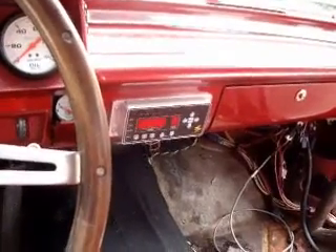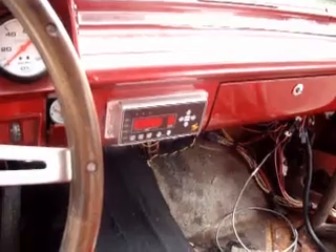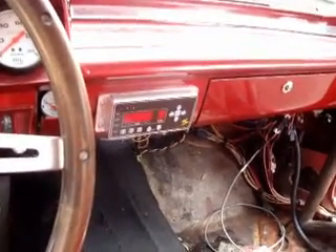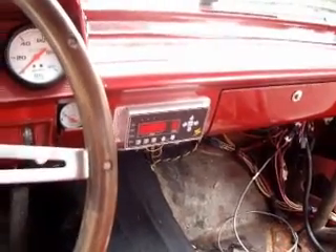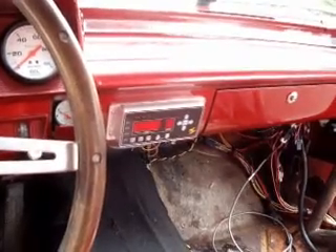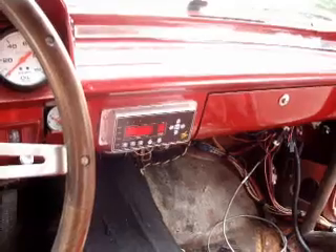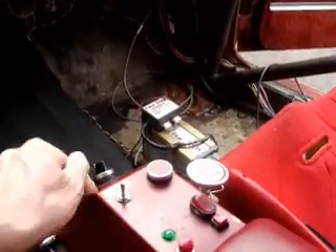We'll give you a demonstration of how this works. There's a display that shows RPM and gear position, and the other buttons are for programming functions to change shift points. It has a manual mode, a strip mode, or a street mode for regular street driving. Basically, I can let the car shift itself, or there's just a manual button here I can hit to upshift the car. It's that simple.